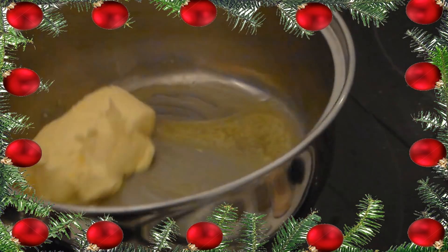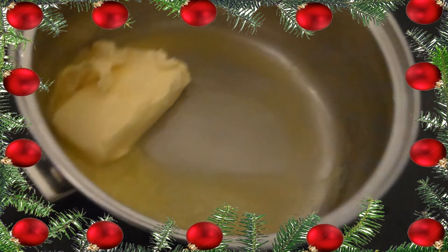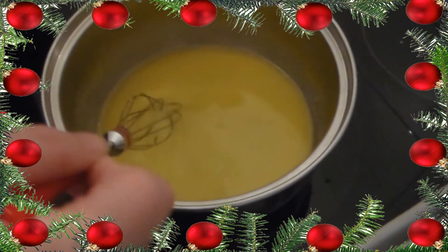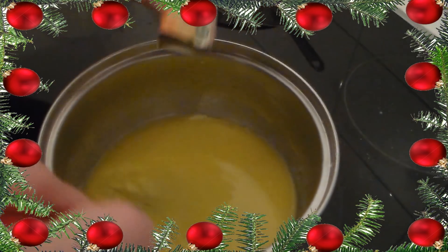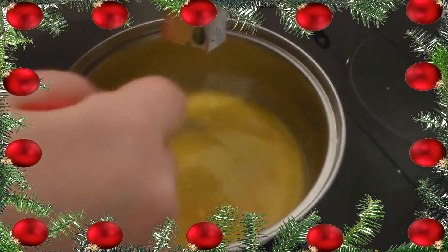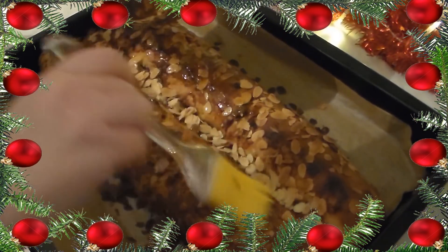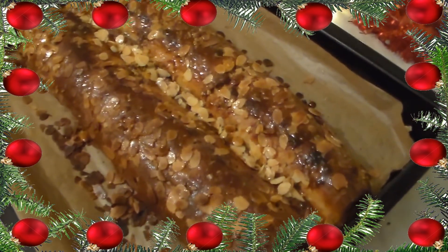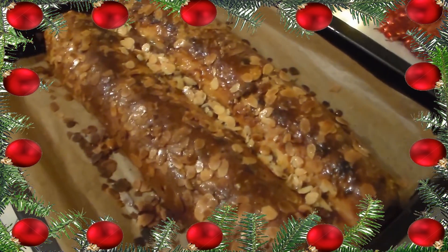Wenn der Stollen fast fertig ist, nehmen wir 50 Gramm Butter, tun die wieder in einen Topf und schmelzen diese. Wenn die Butter geschmolzen ist, kommt das letzte Päckchen geriebene Orangenschalen hinein und wird gut verrührt. Wenn der Stollen fertig gebacken ist und aus dem Ofen gekommen ist, dann wird die Butter noch auf dem heißen Stollen verteilt, komplett bis die Butter aufgebraucht ist. Zum Schluss, wenn der Stollen abgekühlt ist, wird dieser mit Puderzucker bestäubt.